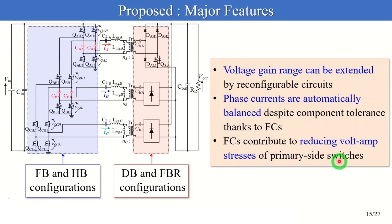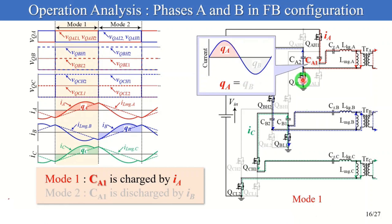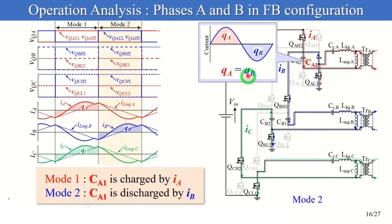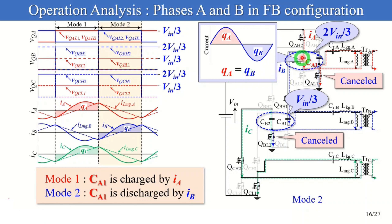I'll describe the current balancing mechanism and voltage stress from the next slide. These figures show the theoretical key waveforms and current flow direction in the full-bridge configuration. VQA to VQC are the drain-source voltages of switches, and IA to IC are the phase currents in phases A to C respectively. Focusing on CA1: CA1 is charged by IA and stores charge QA in mode 1. At the same time, the currents flowing through the low side switches in phases A and B are cancelled because of the phase currents. Voltage stresses of switches reduce to lower than 2/3 of V_IN because FC voltages are 2/3 and 1/3 of V_IN respectively. During mode 2, CA1 is discharged by IB and releases charge QB. Similarly, the currents flowing through the low side switches are cancelled, and voltage stresses of switches are reduced to lower than 2/3 of V_IN thanks to FCs.